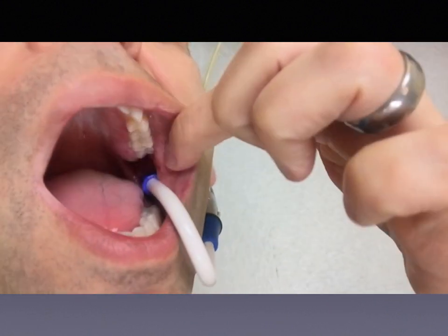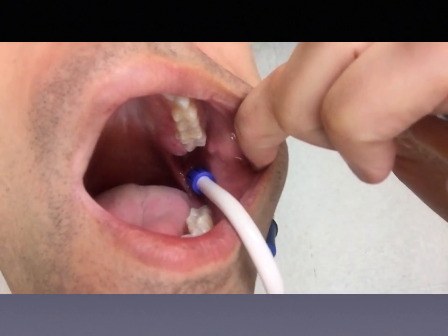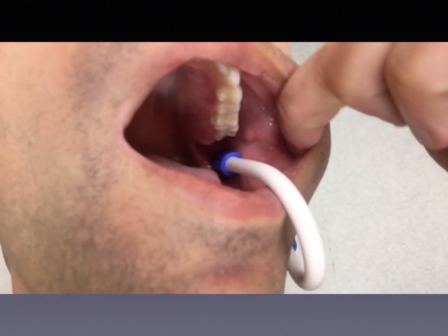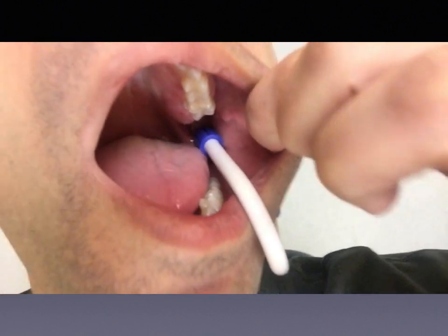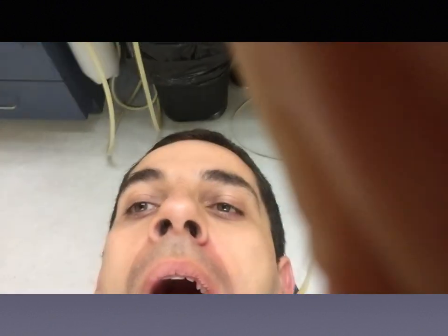The ReLeaf system obviously clings to the teeth better, but the Total Comfort stays in place pretty well as long as you bend it correctly. You can see me trying to get tissue stuck on my tongue by pushing against it, but it's really tough — it does a great job. It's much better than a standard saliva ejector and only about two cents more. Getting your employer to buy this is going to be a lot easier than convincing them to spend $1 each on the ReLeaf.